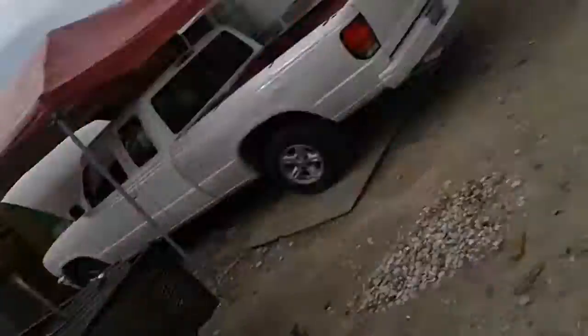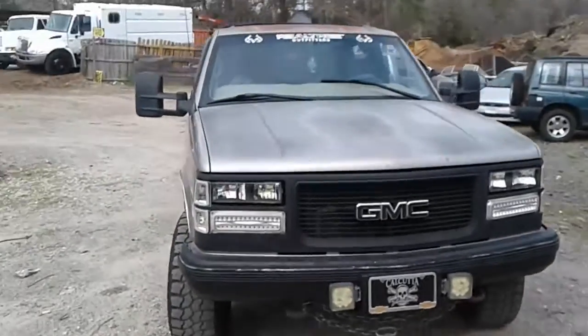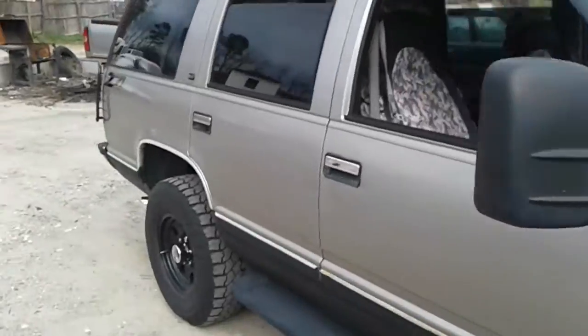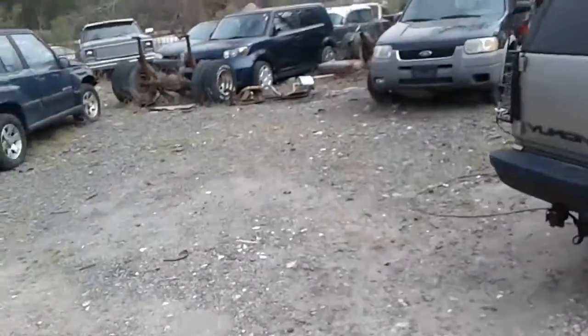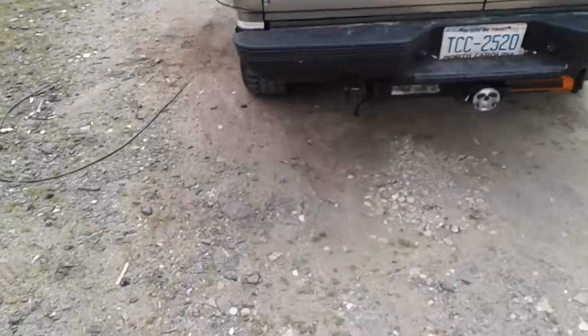What's up everybody, Mr. Nationwide here. So anyway, we got El Yukon back on the road. I got to order the lift kit yesterday, truck finally passed inspection. I had to get the front end parts and all the good stuff installed. New license plate — that's a new license plate design we got.